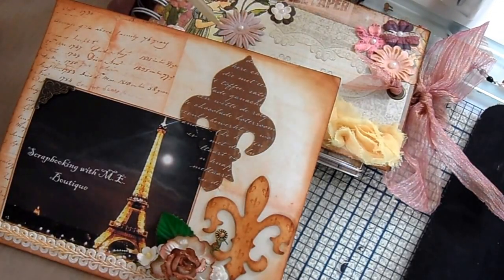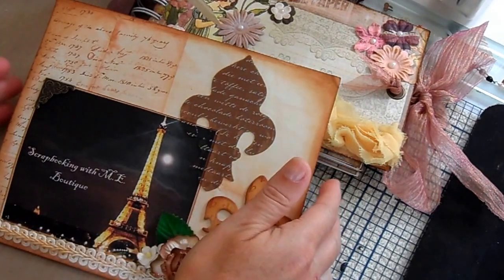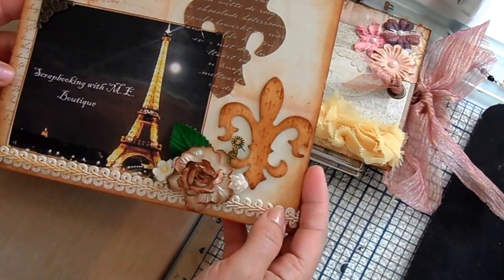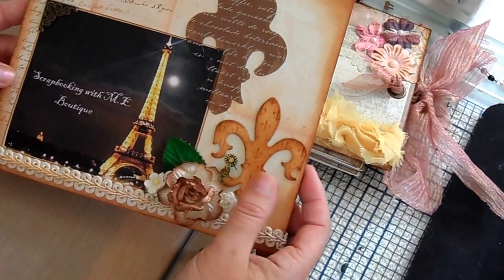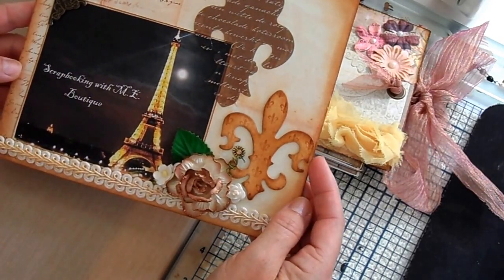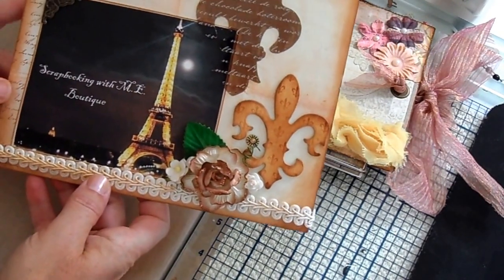Bonjour, c'est Christine. My YouTube channel is Belle Poupee 61 and I'm here to share with you a couple of projects that I did with the wonderful products that Edith Rae has in her boutique, Scrapbooking with Me boutique on Facebook. We have two other sister groups that we can post in, and I urge you to go because she puts out very nice kits and she does her best for the pricing and the delivery time. Go see her, Scrapbooking with Me boutique on Facebook — just ask for a friend request and we'll do the rest.